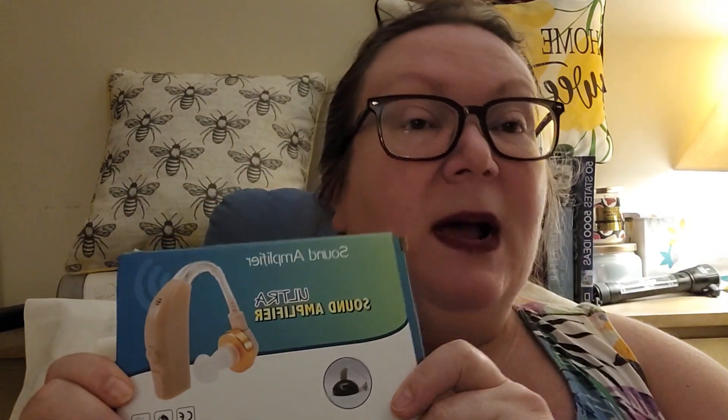At Temu, I found this sound amplifier — they have different varieties — and it had a lot of really good reviews from other people like me that needed a hearing aid but couldn't afford one. Because it's like $3,000 for a hearing aid, and not many people have that kind of money laying around. So I thought, let me just look and see if Temu has any hearing aid type things, and I found this.